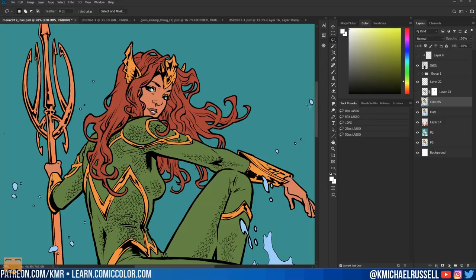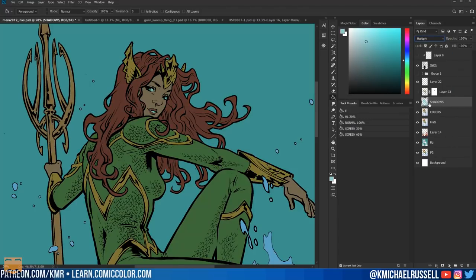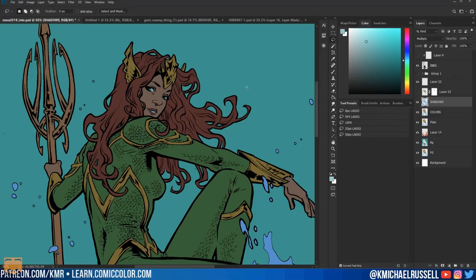I don't know if this next trick has a name — I like to call it inverse rendering or negative rendering. You can use a mask for this too. I'm going to make a new layer on top and call it 'shadows.' I'll select the contents of all of this stuff by control or command clicking the picture, which selects all the foreground, then fill it with a nice light tealish blue and set it to multiply. Now I can add a mask to my shadows layer.